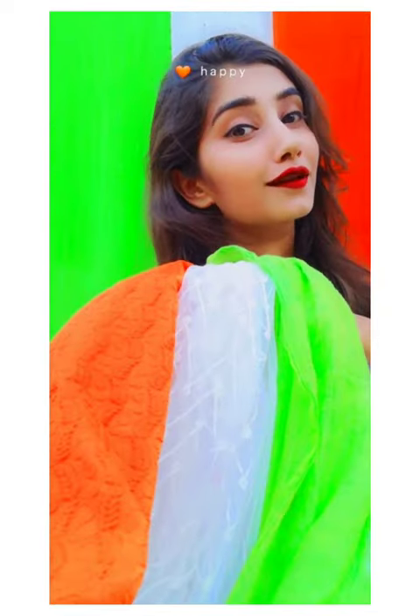Our second prop is a tricolor dupatta. We have taken the tricolor dupatta and created different poses with it.